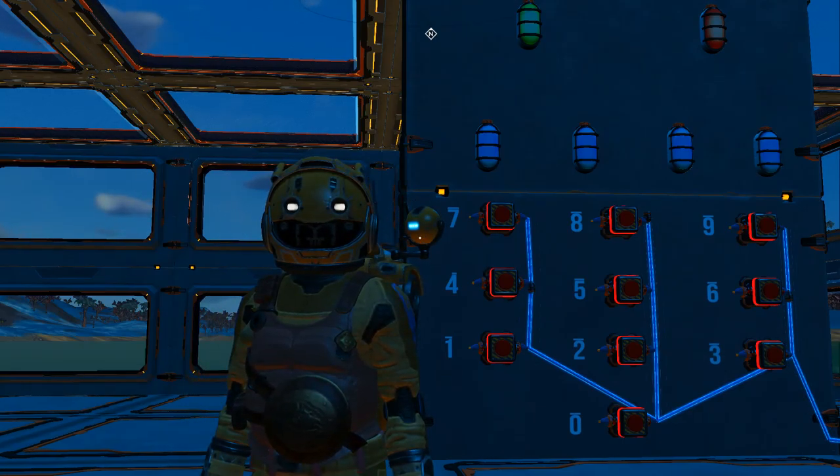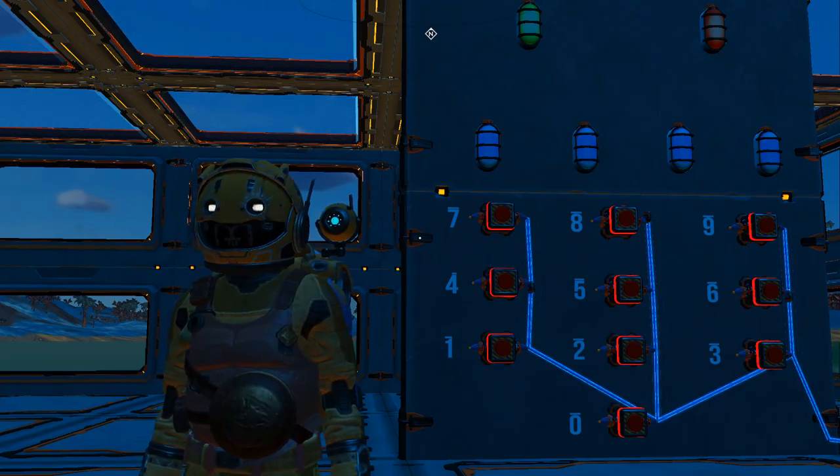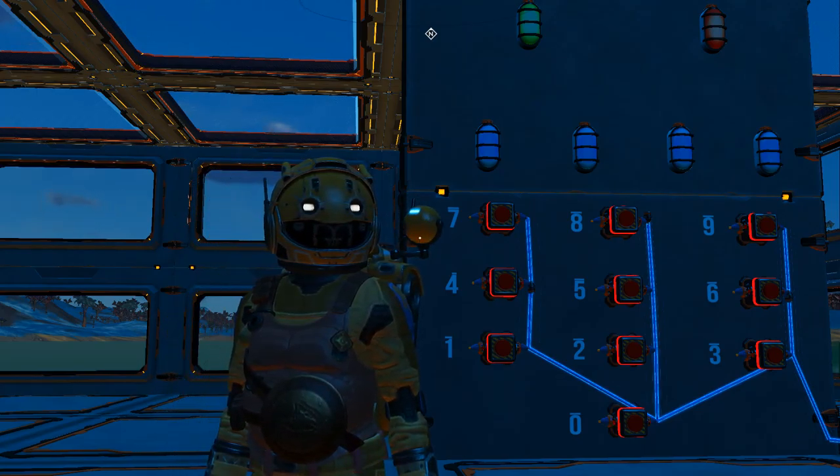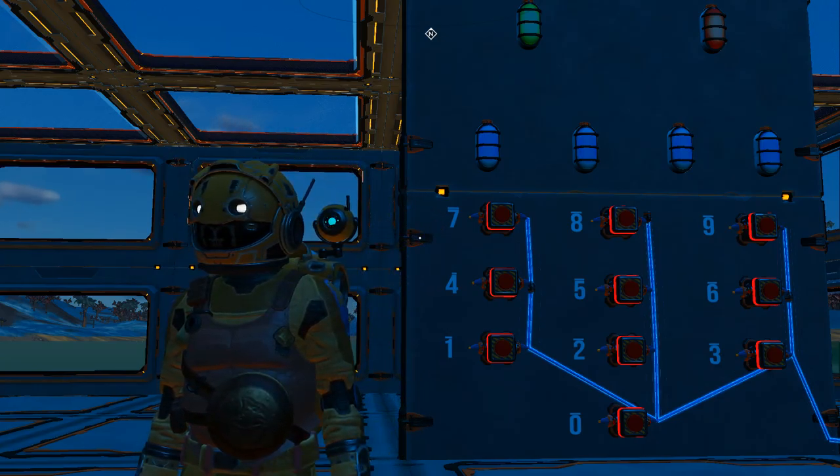Greetings and welcome to another video. In this one I'm going to show you a tutorial on how to build your very own MDSR combination lock. In case you're wondering what MDSR stands for, it's multi door self resetting.